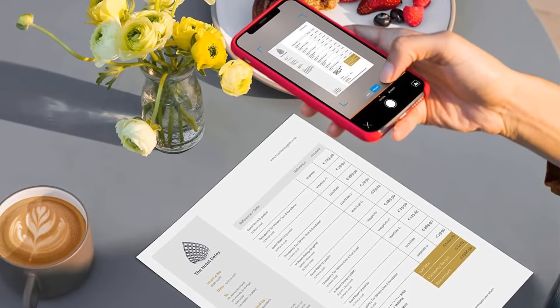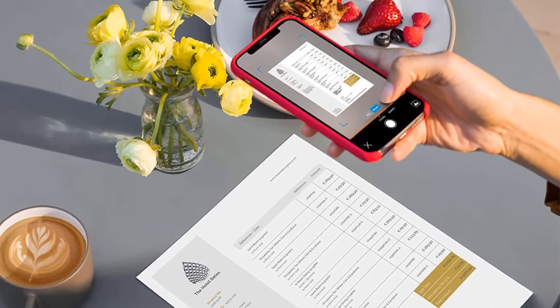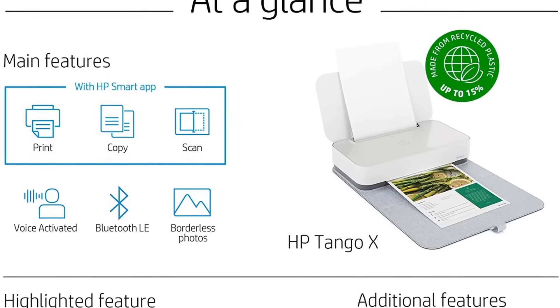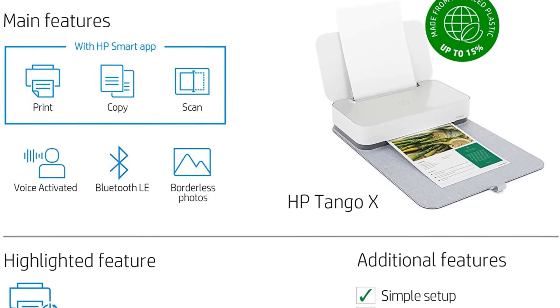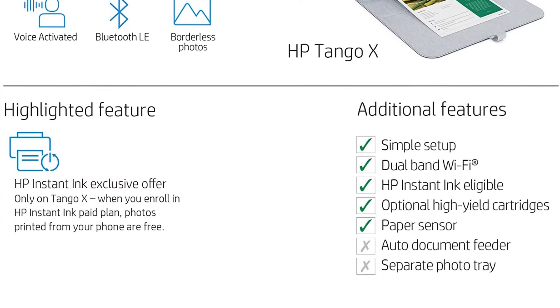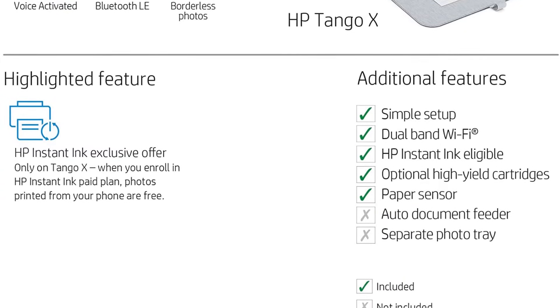The Tango X does not have an automatic document feeder, nor does it have a separate photo tray, which could have added to the beauty of this printer. Connectivity is possible via Bluetooth and Wi-Fi only — no USB. The included paper tray is also a bit small.